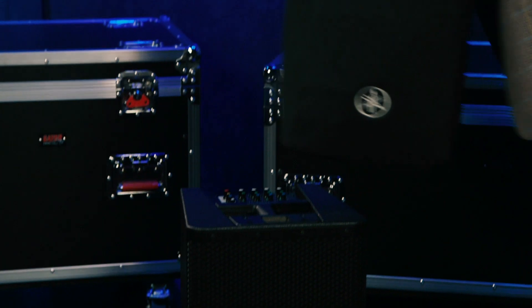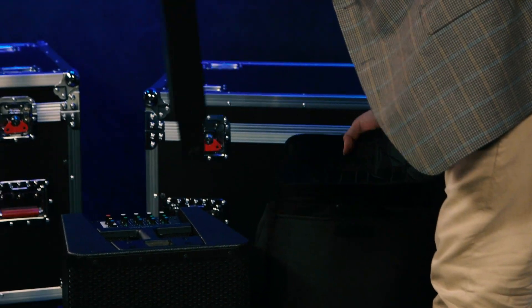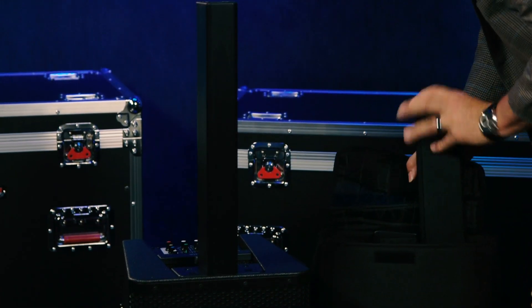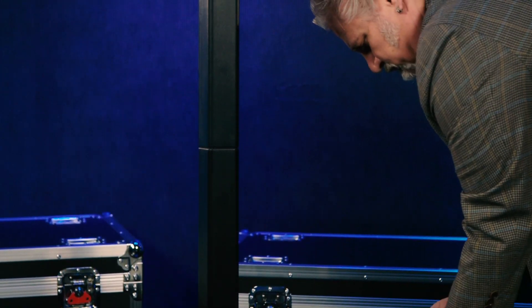The StagePass 1K is super lightweight and compact, very easy to transport and set up. The entire thing fits into the included cover. Slip the cover off the subwoofer, insert the two spacers, then insert the line array and you're good to go. No cables are required for hooking all the speaker drivers together — all you need is a power cable to the wall and cables from your sources.